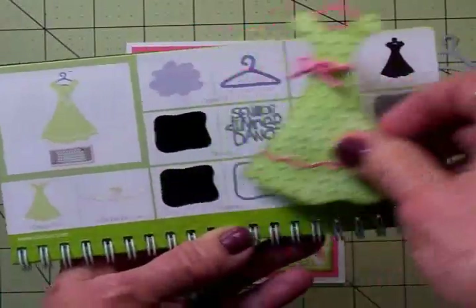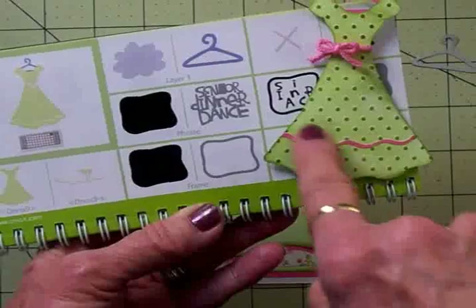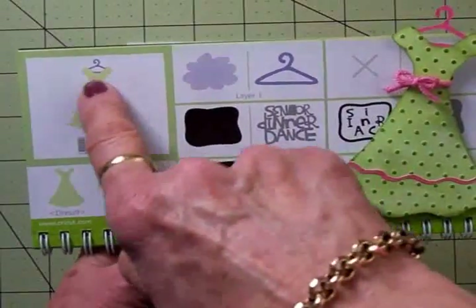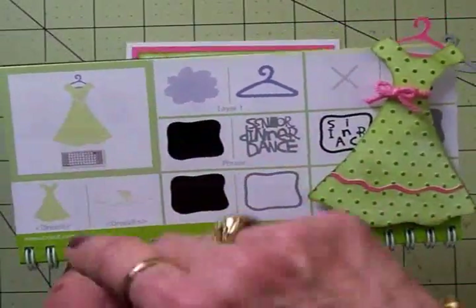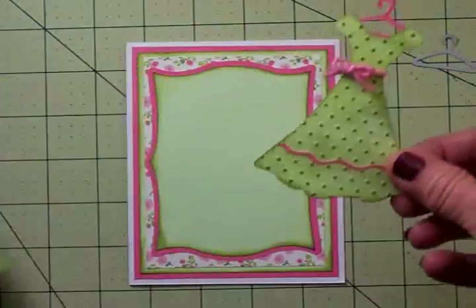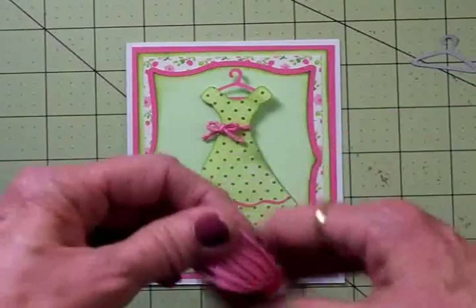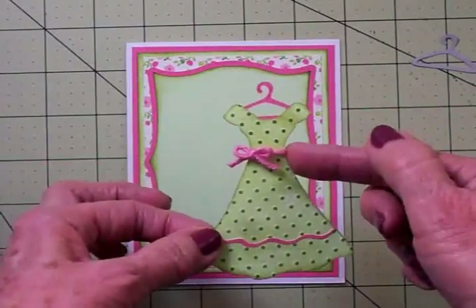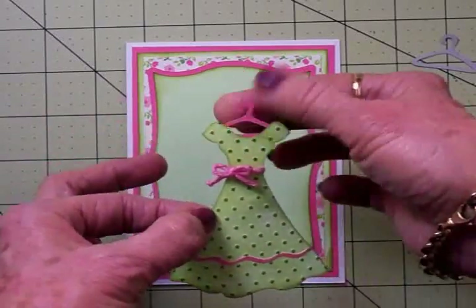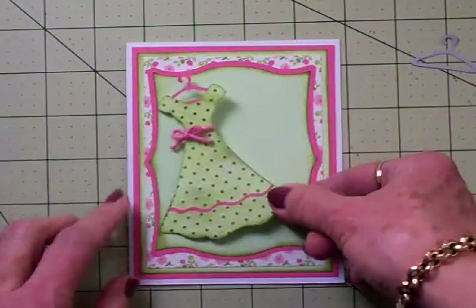I cut all the different layers. This shows the little pink ruffle that goes at the bottom of the dress. It also cuts a little sash and bow, but it was so tiny I couldn't deal with it. So instead I took some pink friendship twine from the kids craft section at Walmart, cut a piece, and tied it in a bow around the dress. I think I like that better because it adds dimension and texture. Look at this cute little pink hanger — I put that on with my two-way glue pen, and we're going to add this right here.